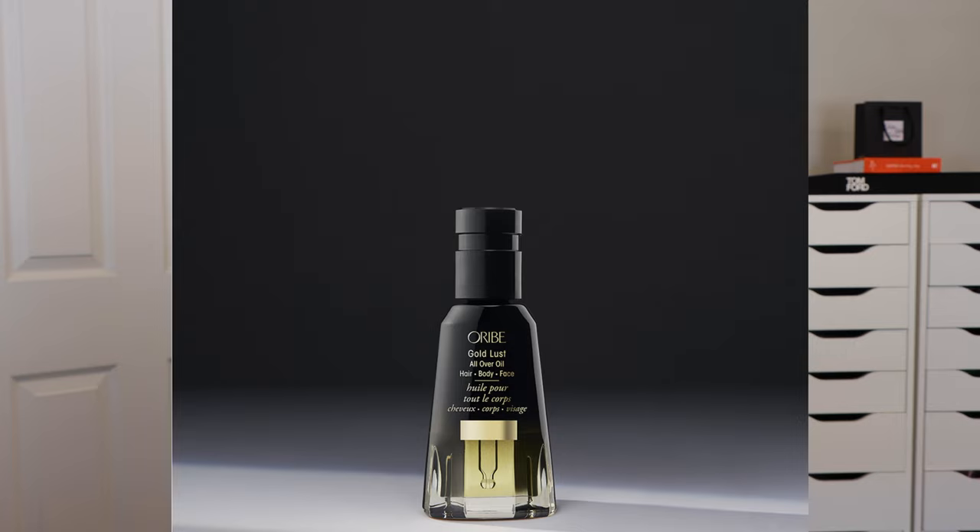This next product is one that I personally don't really care for in the line. Oribe tends to overlap products — they'll launch something that isn't really necessary. This next product is called the Gold Lust All Over Oil. What makes it different from the Nourishing Hair Oil is that the nourishing oil is for your hair only, while the All Over Oil is for your skin, your body, your face, and your hair. I don't know anybody personally that would buy this and put it on their face or body.